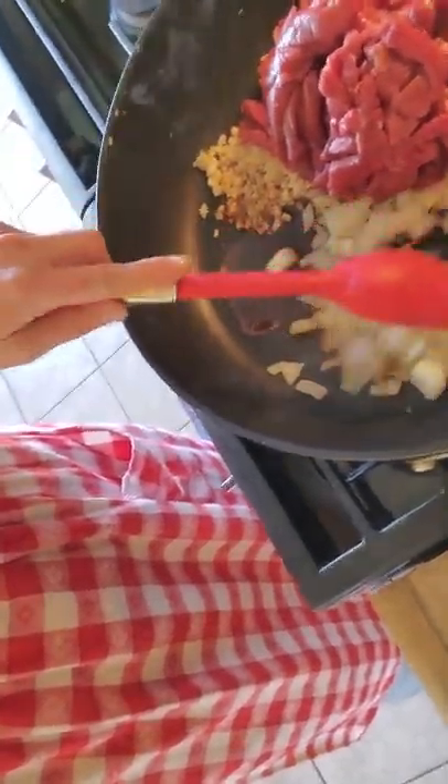Let me show you what I've got right now in my pan. I've got some minced onion, garlic, soy sauce, a little bit of oil, and I've got some stir-fry meat. I've used beef, and you could use pork or chicken.